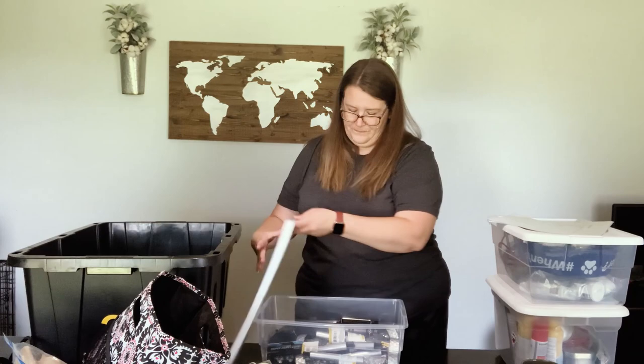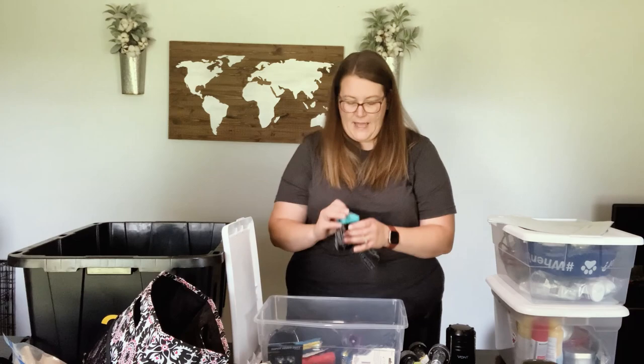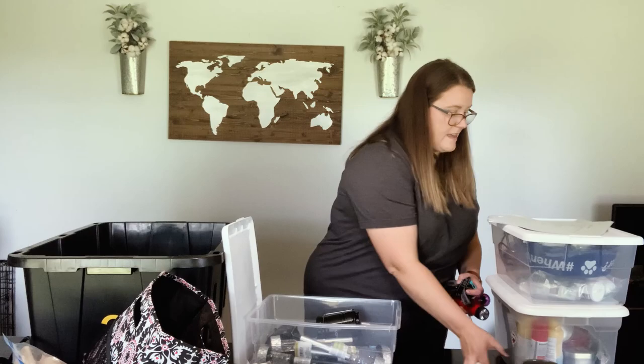Then I have one more tote inside tote three — same size as the Target one — and this holds all of our lights and batteries. We have our lanterns, solar lights from Dollar Tree that you put around the camp at night, headlamps, and little flashlights for the girls. I just collected all our small flashlights and threw them in here. For batteries I have tons — all Dollar Tree batteries because they're cheap but they work, especially for something like this that we're not using non-stop. So I keep all of our lights together in here. That's tote number three.